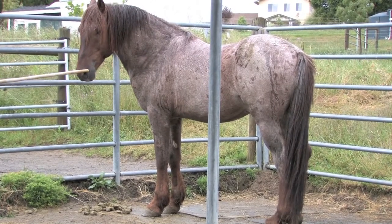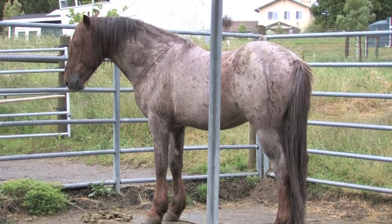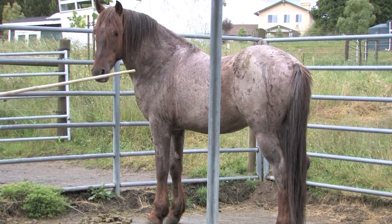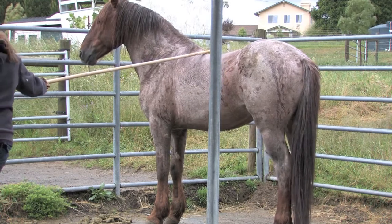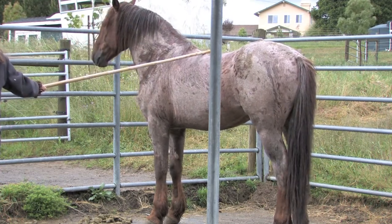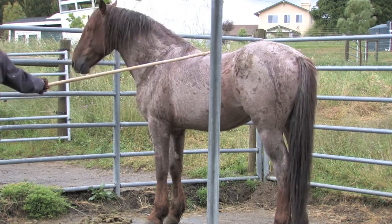And now for work with Aries. I had discovered about midweek that our sniff and retreat game had given him a little bit too much control, and he is one of those horses that when given control, will certainly take it. A head gesture that had started out innocently enough had turned into a threat.